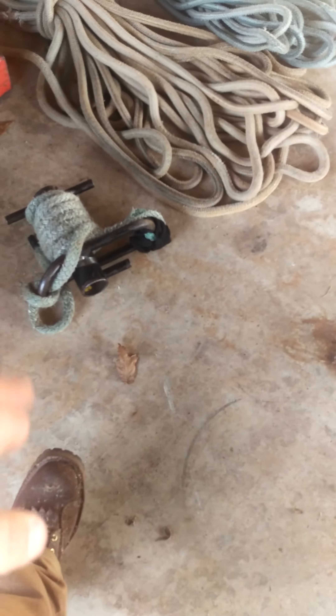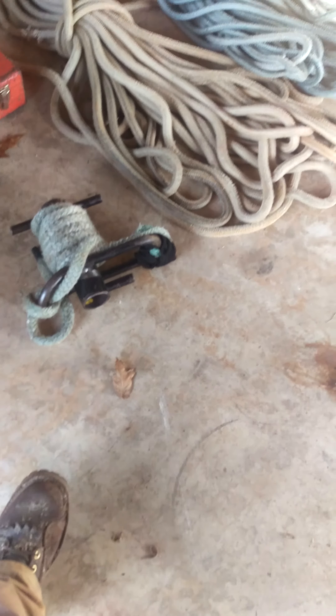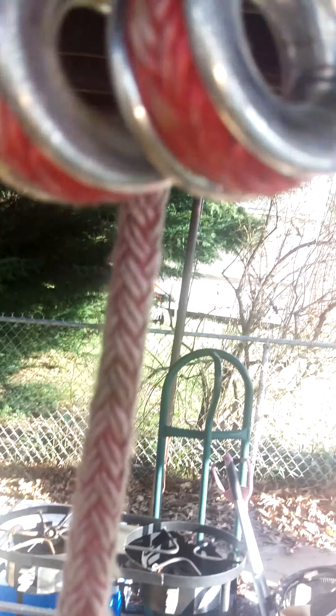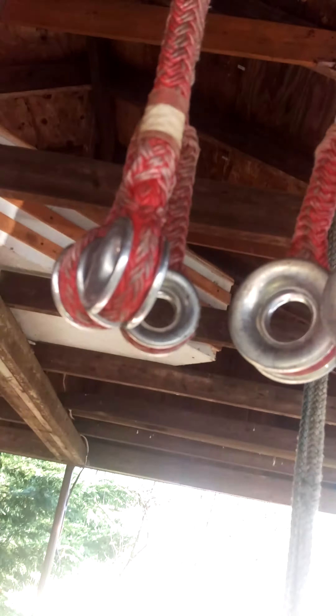That's one quarter wrap — I usually keep two on me at all times. Then we got some ABR rings going on here. This one is a double ring, 15 foot long. This is three rings, non-retrievable. And three rings, retrievable.